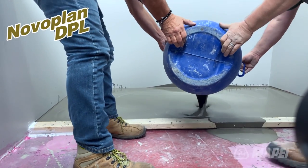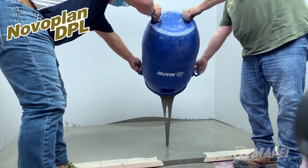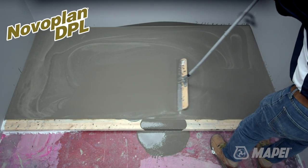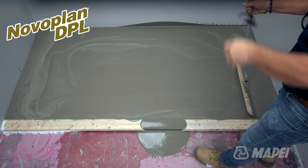Traditionally, if a flooring contractor needed to fill a large area up to 4 inches in depth, this required multiple layers of self-leveling compounds, often applied at 1 inch at a time. Such a process would take a long time, a precious commodity in today's fast-paced construction environment.